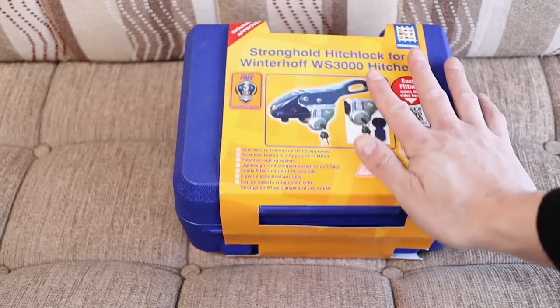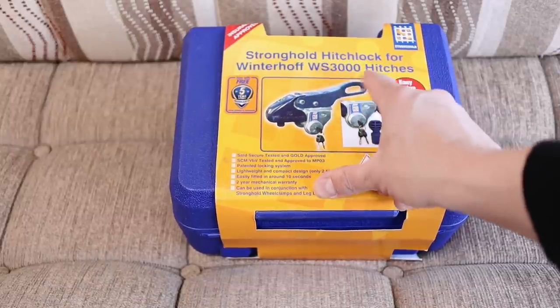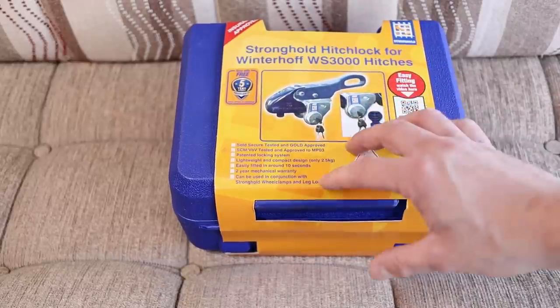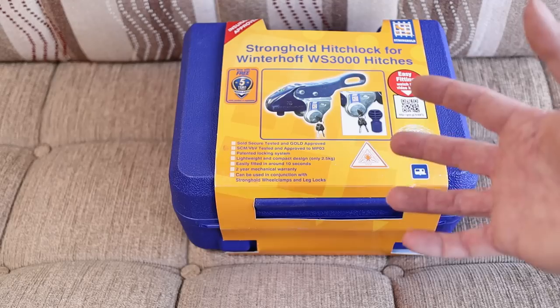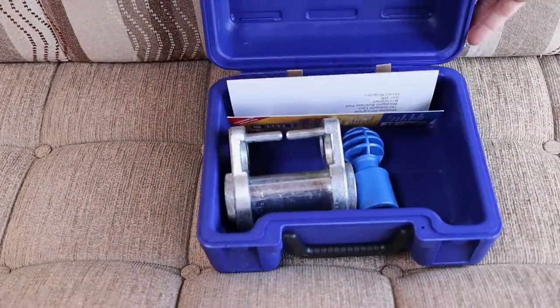So without further ado, let's have a look at what comes in the box, then we'll go outside and fit them to the caravan and show you how easy it is to fit both of these products. Now, this is the Stronghold hitch lock for a Winterhoff hitch. Our caravan has a Winterhoff hitch on it, so we bought the correct and specific hitch lock for that particular hitch. Stronghold and Maypole make products for many different hitches, so make sure you're getting the right one for the hitch that you've got.